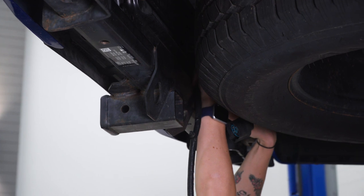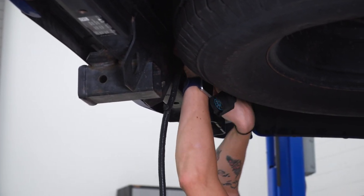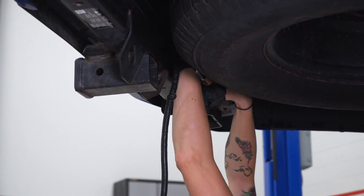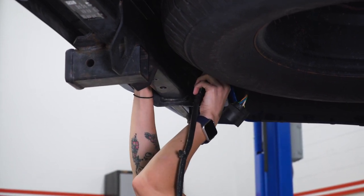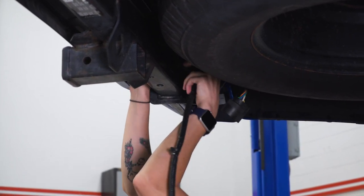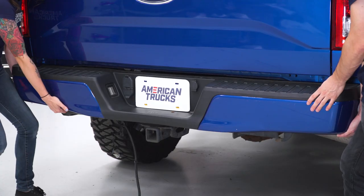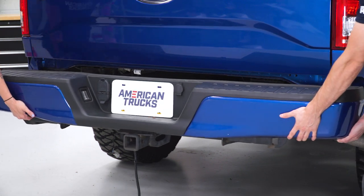Make sure you get the other license plate bulb on the other side. You're definitely gonna want a friend for this step — have each of you grab one side of the bumper and slide it forward and off.